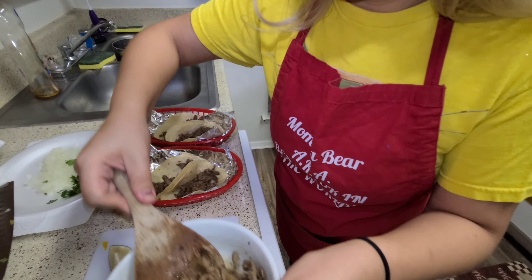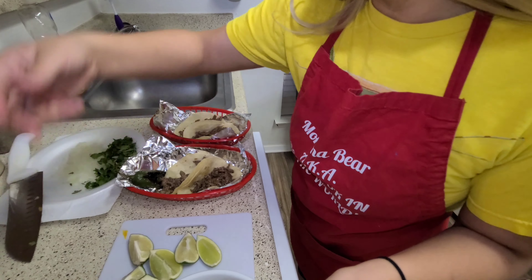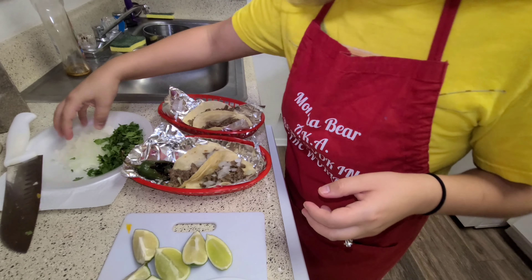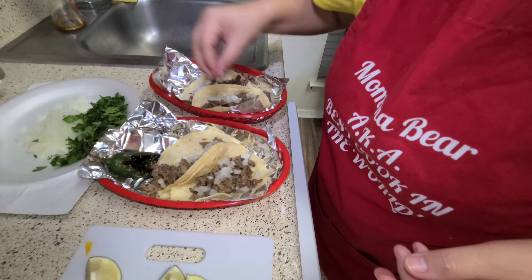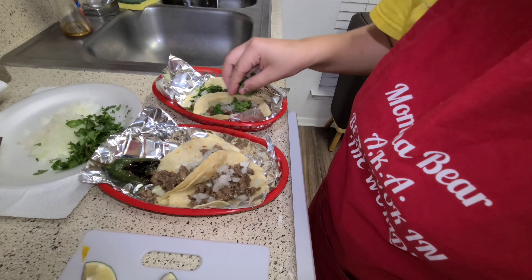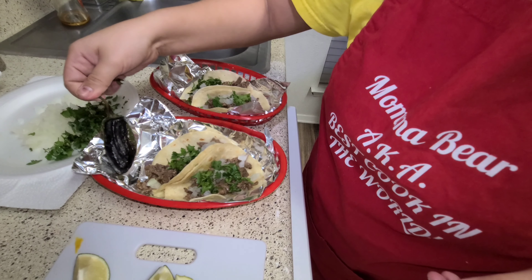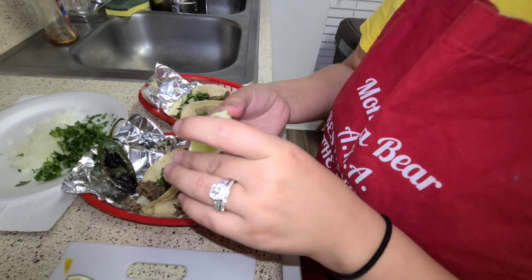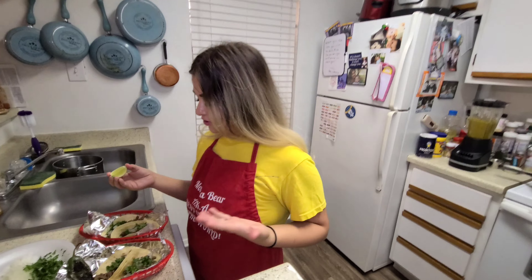Either way this is going to be really good. You want to lay out your meat and traditionally diced onions — sometimes you'll see grilled onions. I love grilled onions but Shawn prefers raw, so I'm making it for my baby. Then you're going to add cilantro on top. Look how beautiful it turned out — I can't wait to eat it. And then if you like, squeeze some lime on top.